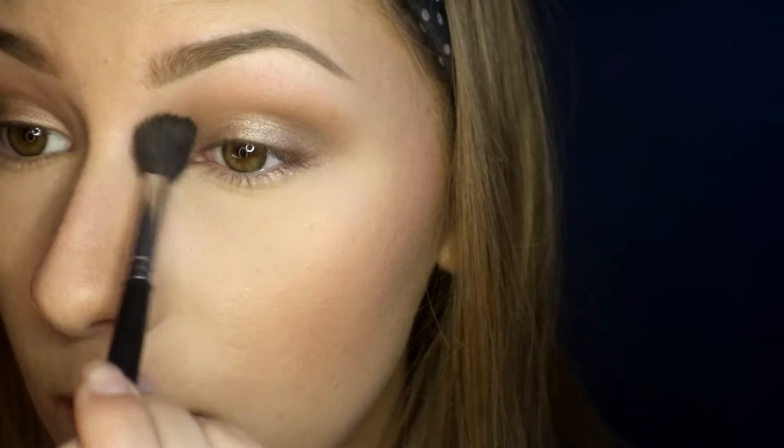Now I go in with a mix of Naked and Buck and blend out the crease once more to add a little more warmth and depth. Then I'm taking Virgin and using this as a brow bone highlight, and taking a little bit on my finger and popping it on the inner corner of my eye.